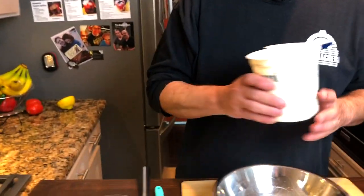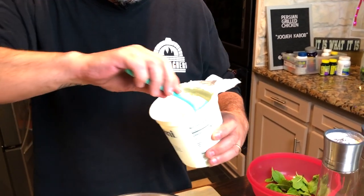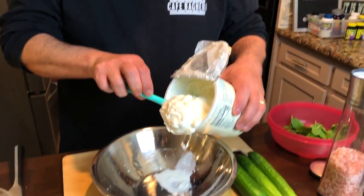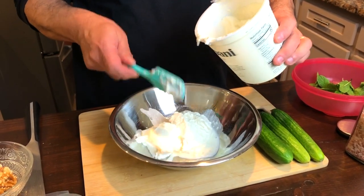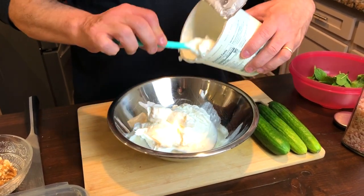Mastokhyar literally translates to yogurt and cucumbers. So we're gonna make some mastokhyar today. The base is nonfat yogurt — whatever your favorite yogurt is. We're going to add a couple of cups of, in this case, nonfat Greek yogurt. I'm just eyeballing the measurement and this is about two cups.